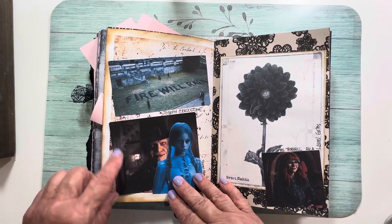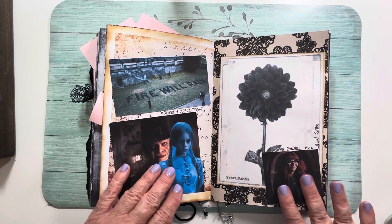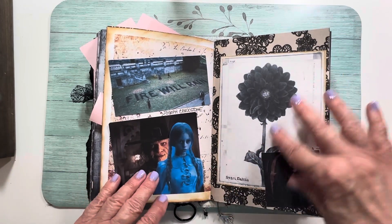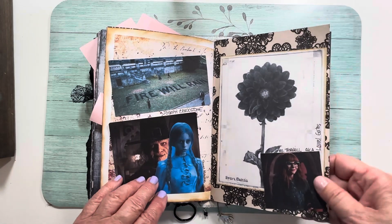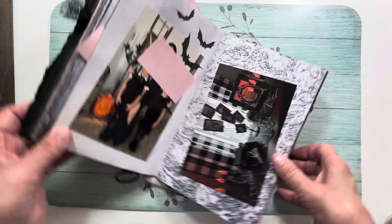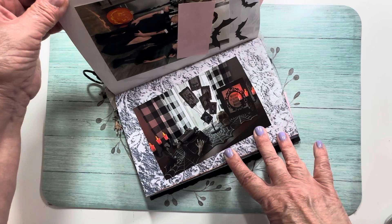This is Joseph Crackstone and Goody Addams from the show — if you saw the show you'd know what this all means. Otherwise I'll just show you. And here's another area of my decorations.